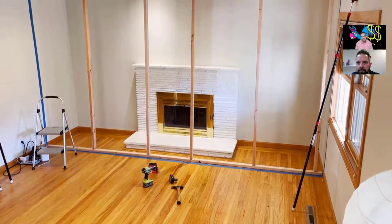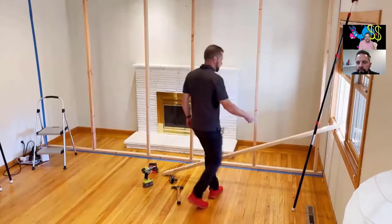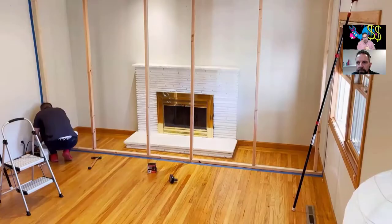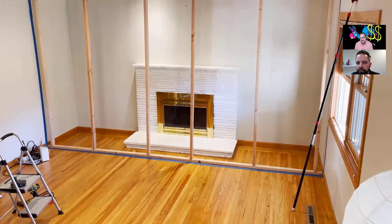I was always conscious that we had to build things really tight and not just use zip wall. Look, you and I both know 90% of contractors just throw something up — poles with no taping. I can't tell you how many jobs I've been on where it's not even taped; it's not really even a containment. It just looks like somebody threw some plastic up. It's containment theater.